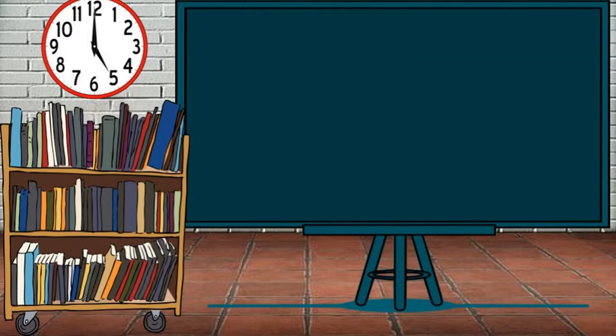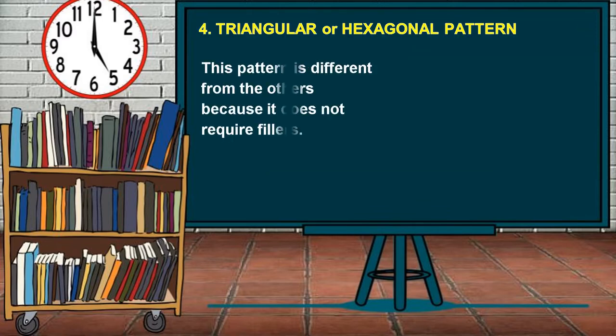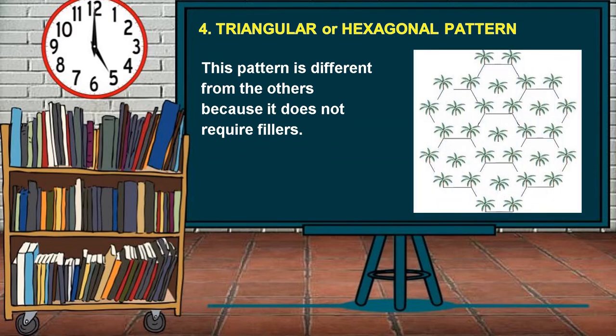Lastly, the Triangular or Hexagonal Pattern. This pattern is different from others because it does not require fillers. In this pattern, the permanent trees in the adjacent row are not opposite to those in the first row, but they are opposite to the center of the spaces between the trees.